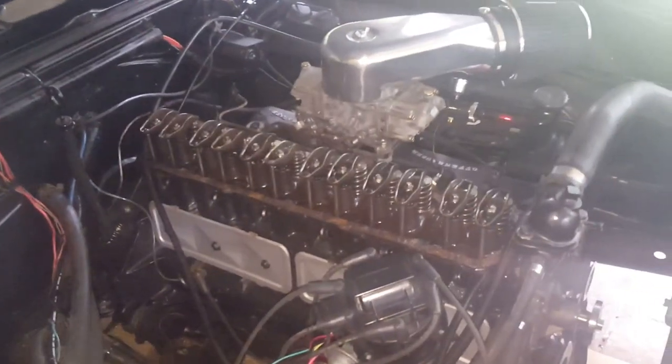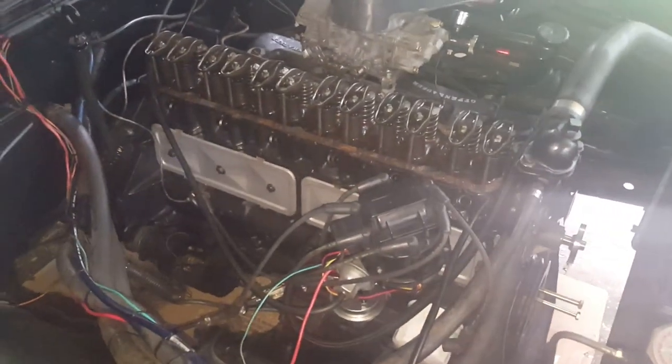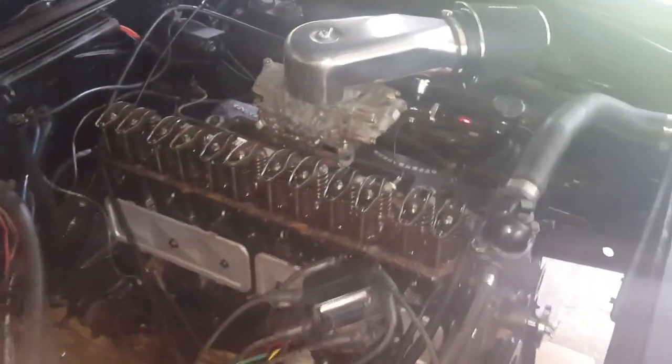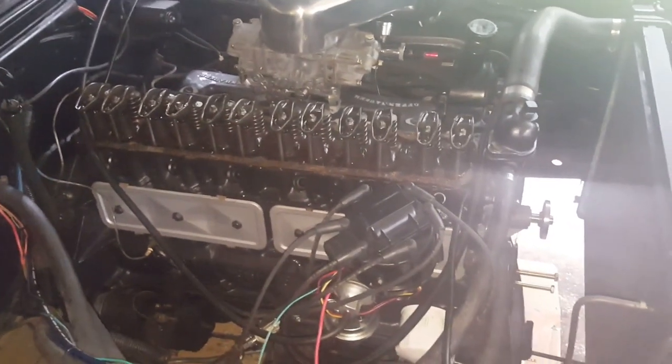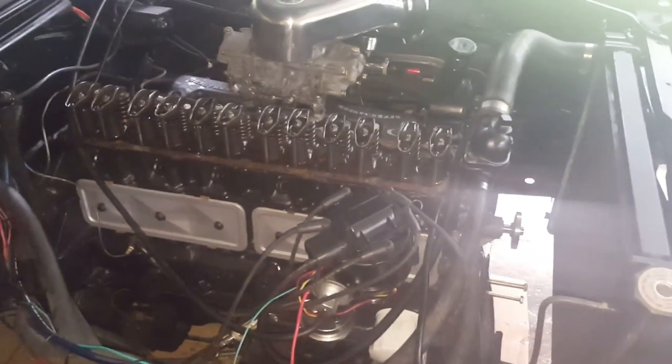Something to consider is the order in which you do the adjustments. Being semi-inexperienced, I did them sequentially — one, two, three, four, five, six — all across. That involves rotating the engine several more times than if you were to do it in firing order. On a straight six the firing order is 1-5-3-6-2-4. If you do it that way you rotate the engine a whole lot less. I just didn't want to lose track, but in theory doing it in firing order is better regardless of whether it's a six or a V8.